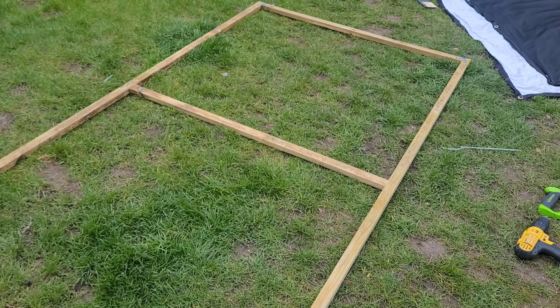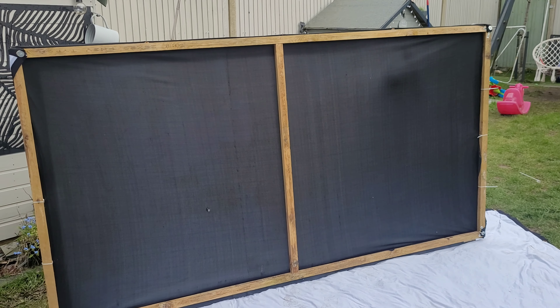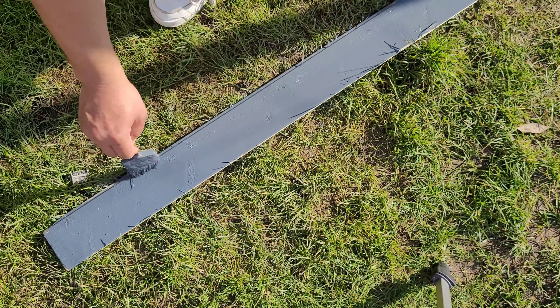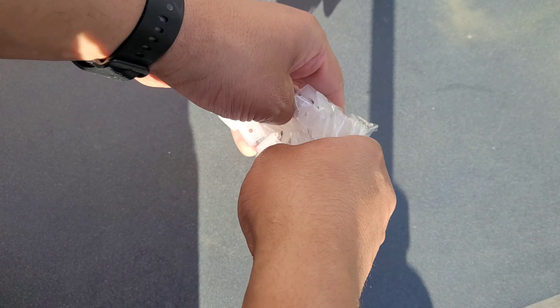The next thing to do was to make a frame for my cheap projector screen that I got off Amazon. I stretched the fabric around the frame and screwed it into place. I then cut some wood to make a border, painted it dark gray, and screwed it to the screen.